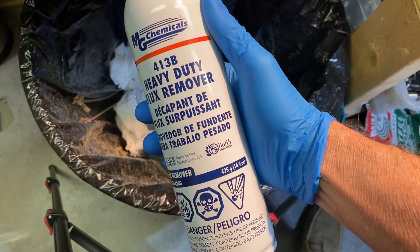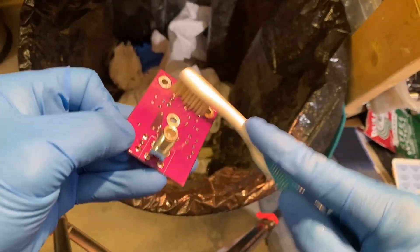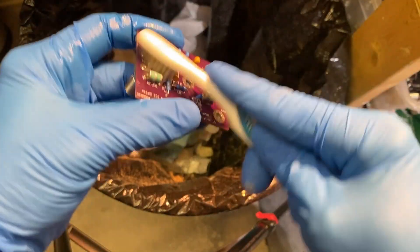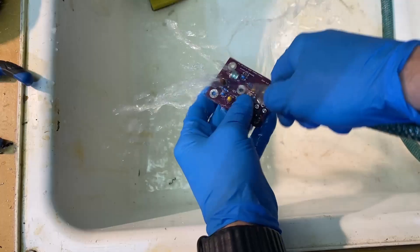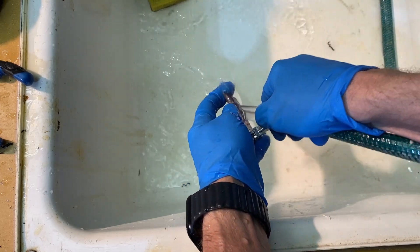I use this flux remover. First, I spray the board and use an old toothbrush to help free up the flux. I give it another spray and then rinse it in the sink with hot water. Believe it or not, you could also put them in your dishwasher on the cutlery rack if you wanted to experiment with that.